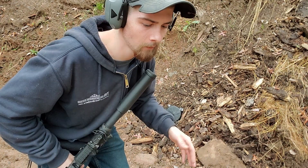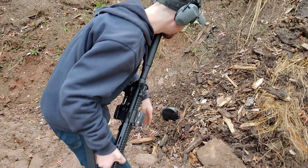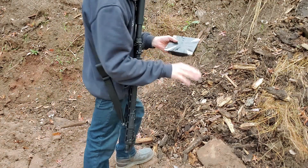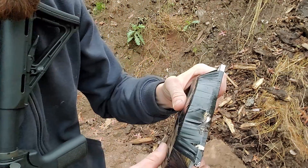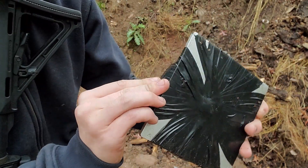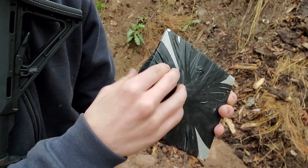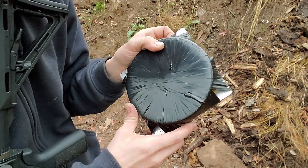First one was a little high. It stopped the nine mil — it blew the tape out a little bit there, but no bulging or really any sign on the backside of that aluminum plate other than where that tape is. It's just bulged up. Nine mil hit right about here, so that's the nine mil hit.